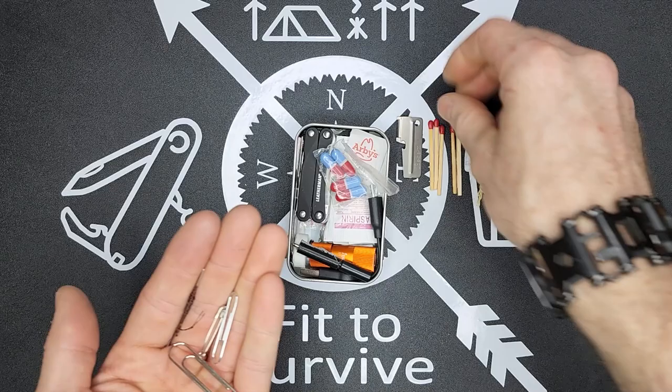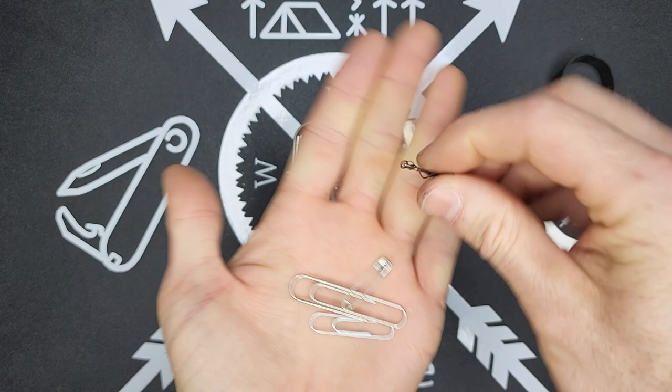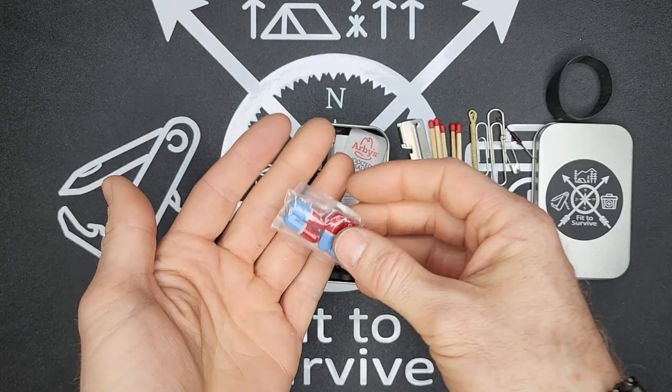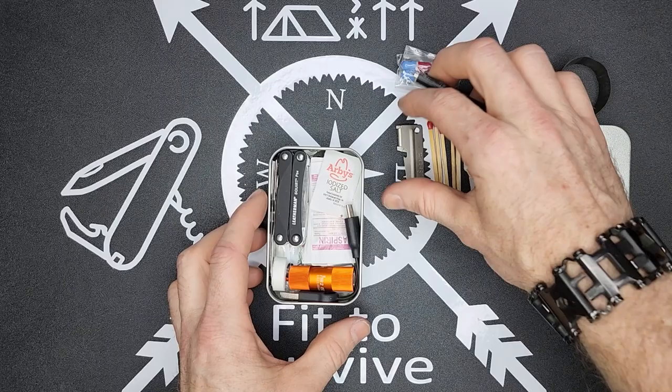I have some paper clips, a safety pin, and a needle with some thread on it already, in case I need to do some emergency repairs. I also have some painkillers — actually one of the most requested items from my EDC kit. If somebody comes up asking for something, usually they're asking for a painkiller for a headache or whatever else.